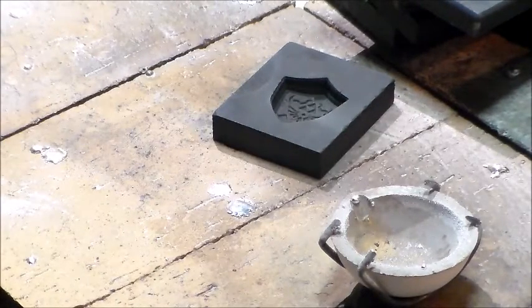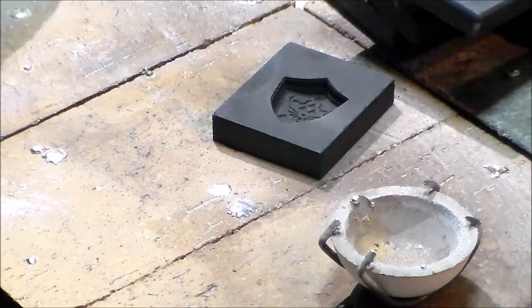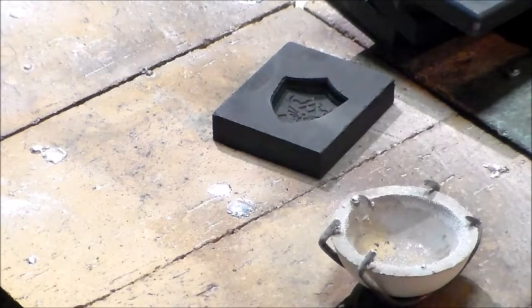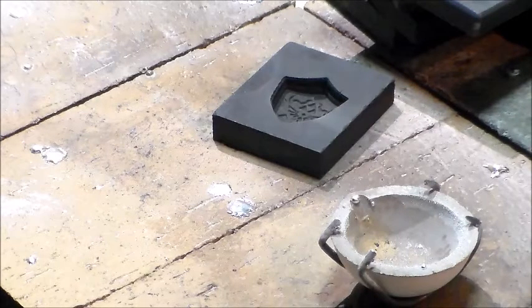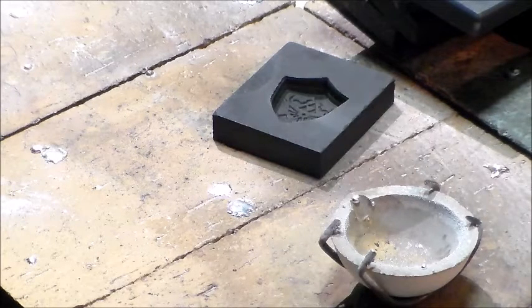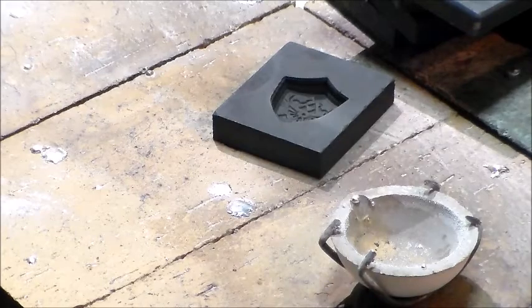That's still hot. Alright, awesome. I guess I didn't pour it too slow. Let me check it out. Everyone knows I like to check it in my magnifying glass. Awesome. Let me buff it up in the back and we're going to look. Looks good.